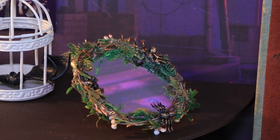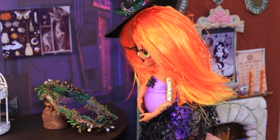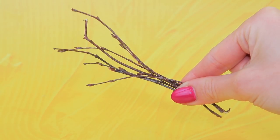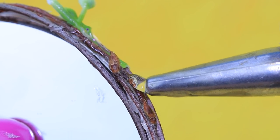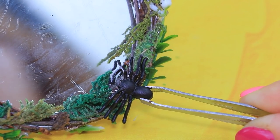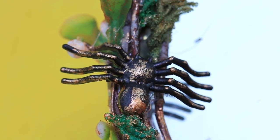Nobody knows where the first magic mirror came from! But Lalalu knows how to make a new one! Write it down: one compact mirror, tree branches — as many as you can find! Glue them around the frame. Decorate it with fur branches, fake moss, and toy spiders! Add some bronze paint to the top!